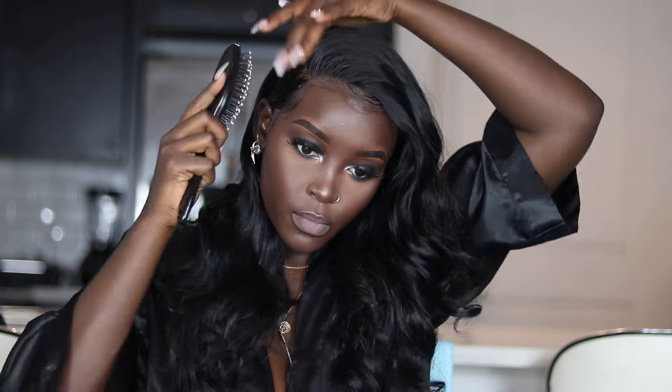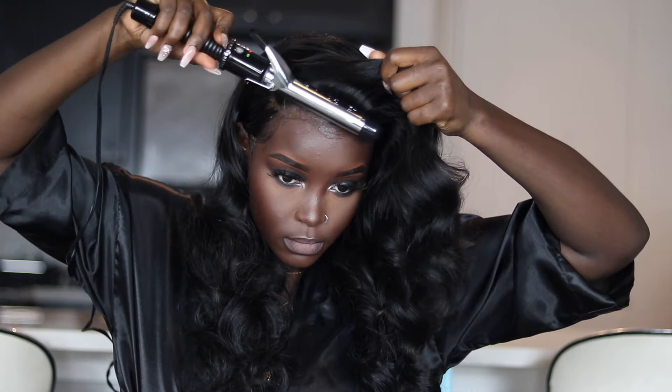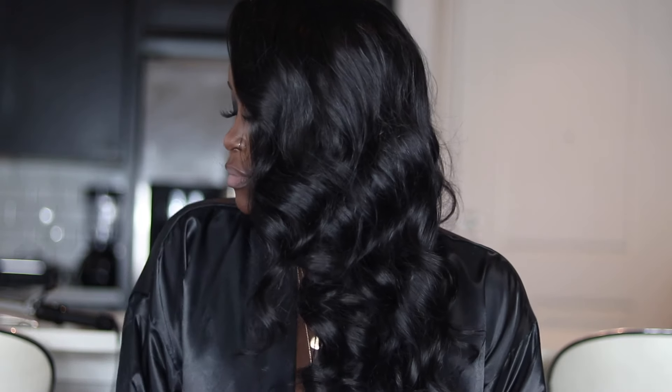I'm styling and using some hairspray to lay that part down. This is a 13 by 4 frontal, so on the sides there wasn't really good parting space — this style would look really really good with a 13 by 6 frontal because you can really deepen that part. I'm going in with my curling iron just to bump the front, and that's pretty much it! I hope y'all enjoy — if you want to see more hair videos, be sure to leave me comments down below. I love you guys and I'll see you in my next video!